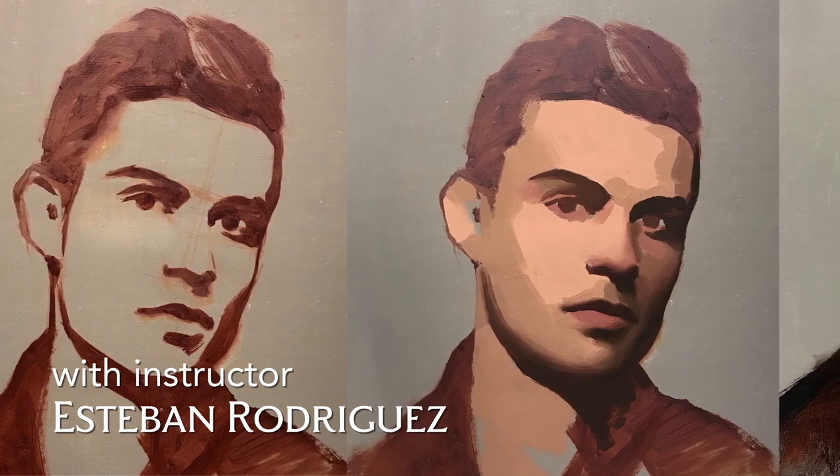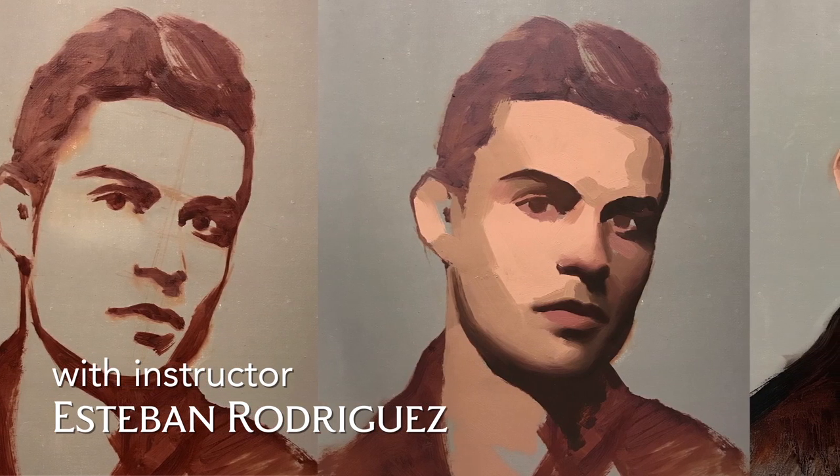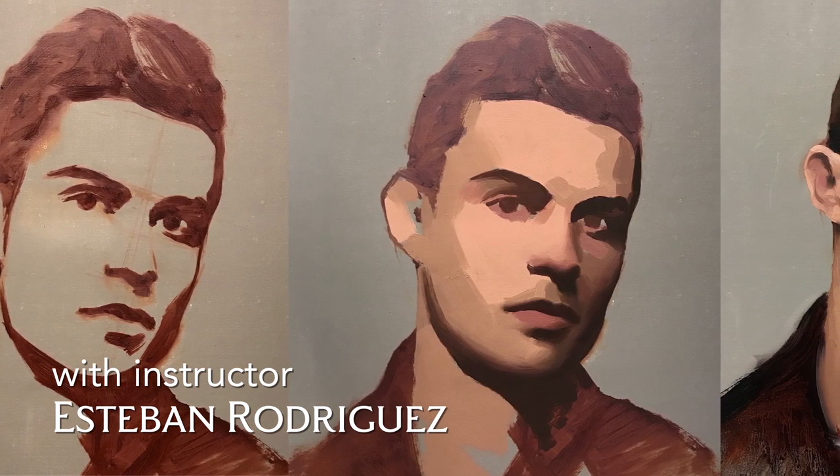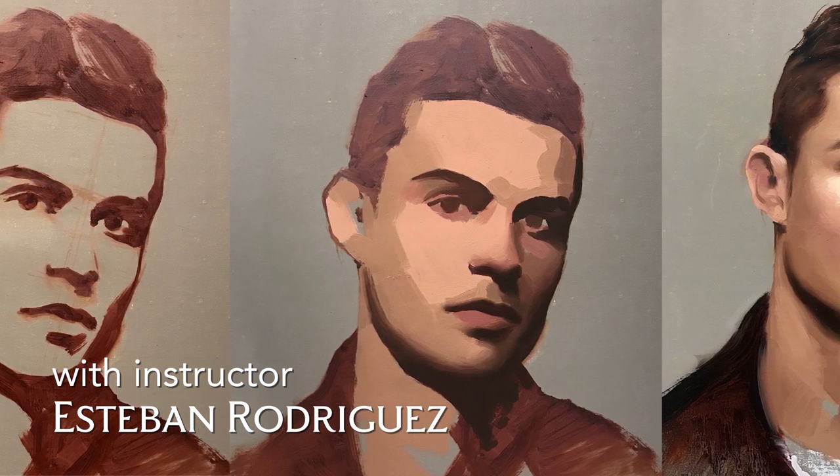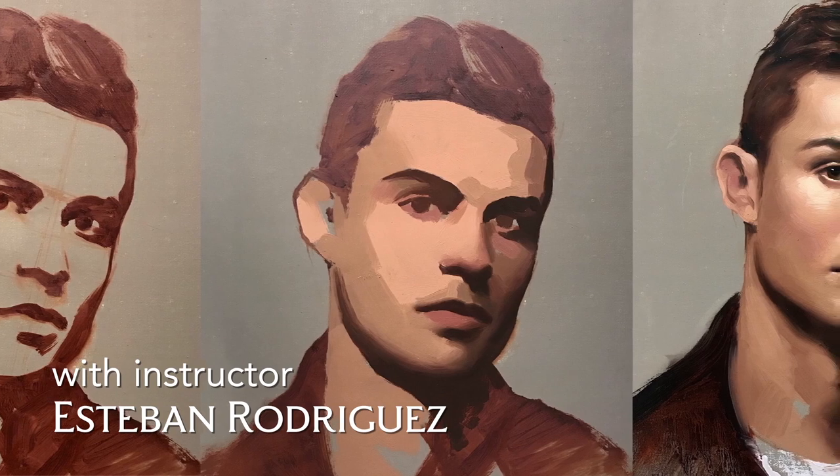We are going to be discussing how to select a good image reference, what to look for in a photo in order to know if it is a good reference or not, and how to overcome those issues that working from a photo can present. You will be learning the main principles